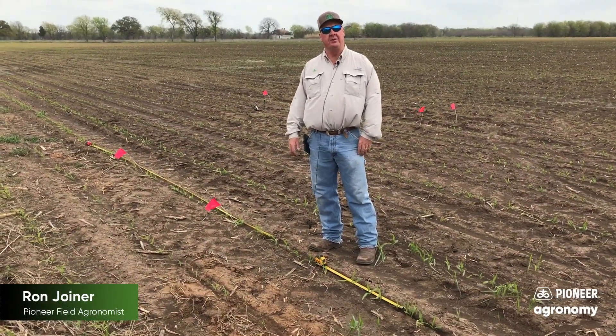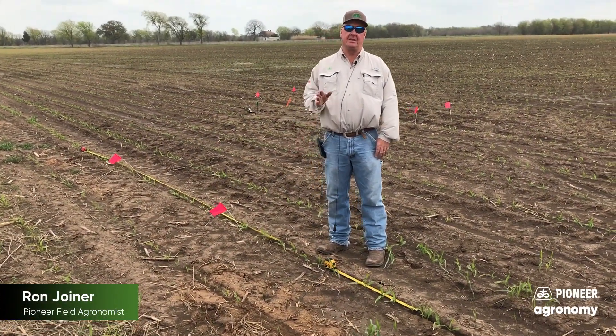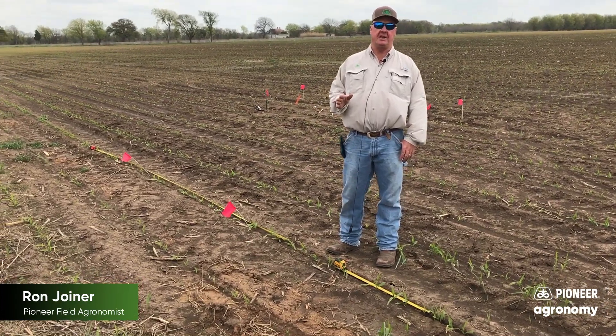Hi folks, I'm Ron, field agronomist from Pioneer, doing some early season evaluation of our plant stands.